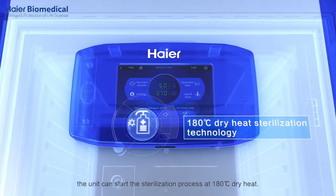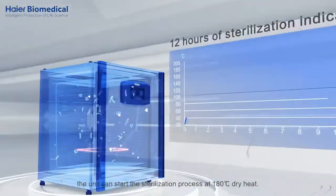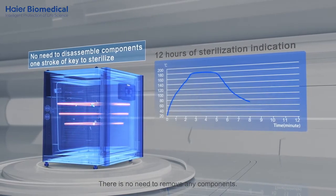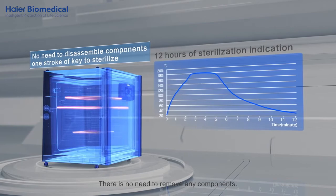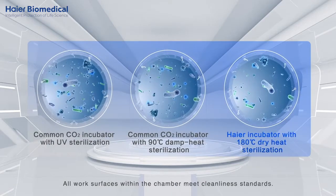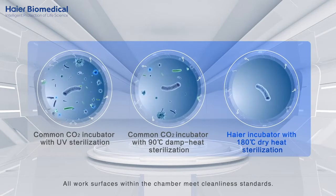With one keystroke, the unit can start the sterilization process at 180 degree Celsius dry heat. There is no need to remove any components. Stubborn bacteria are killed effectively, and all work surfaces within the chamber meet cleanliness standards.